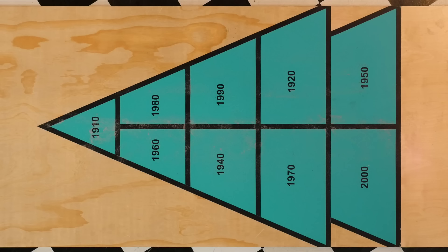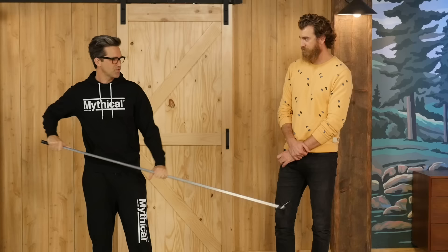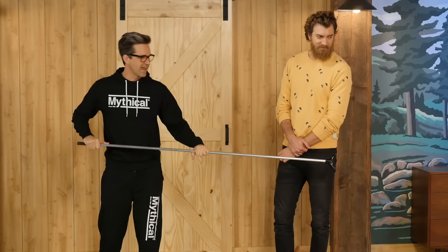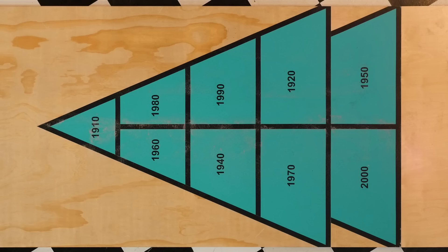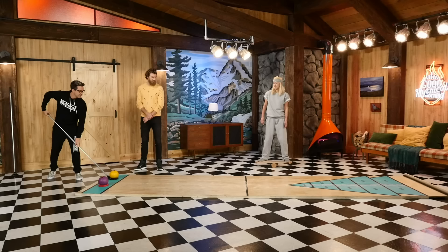Link won last time, so he's gonna go first. I'm getting like a 70s vibe. I don't know if it's because you got a headband on. I just feel like this is something that's like groovy, man. Kinda like, maybe that's 60s. All right, I'm gonna go with 1960.